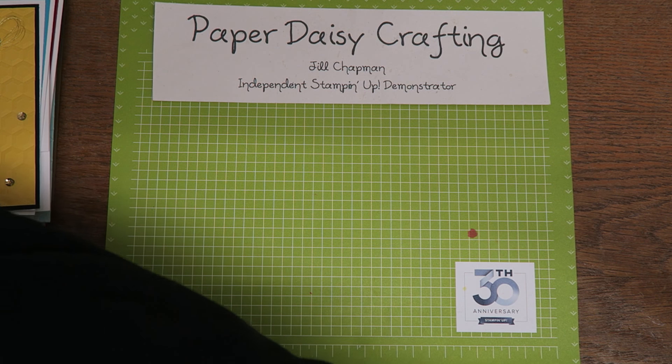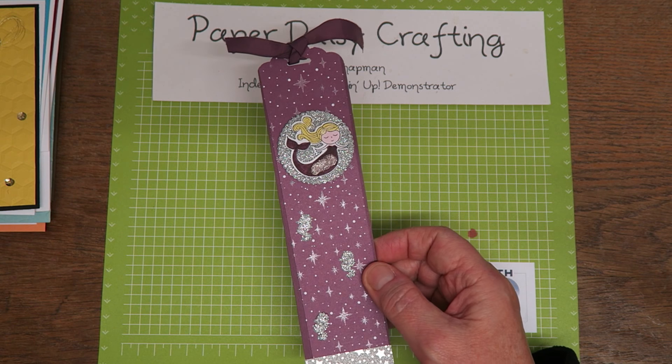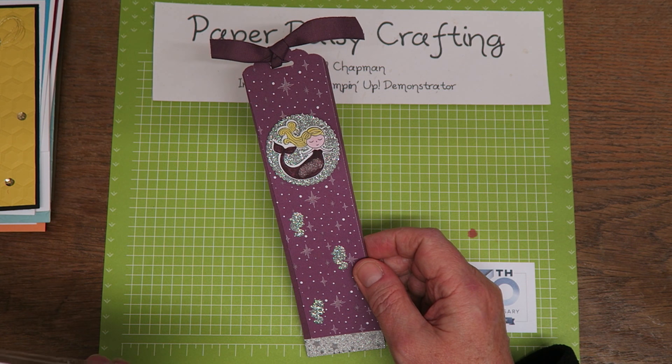So those were my favourite cards. Now I'll whiz through the 3D things for you as well.